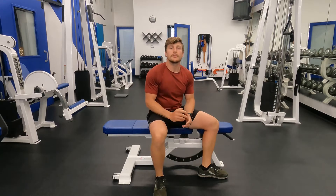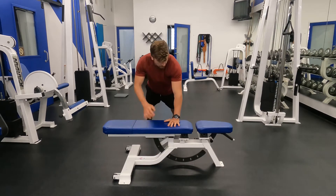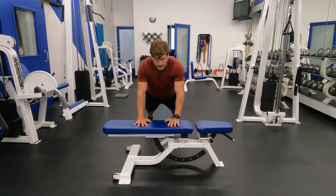Eric Rokiski here. Today I'm going to teach you how to do the incline push-up to single arm support. Start out in the push-up position with your shoulder over your wrist at shoulder distance apart and your feet hip distance apart. If you want to make the movement easier, get a wider base of support. If you want to make it harder, walk yourself in.